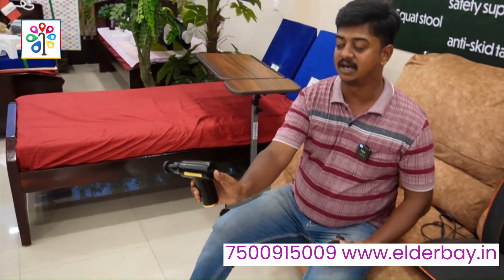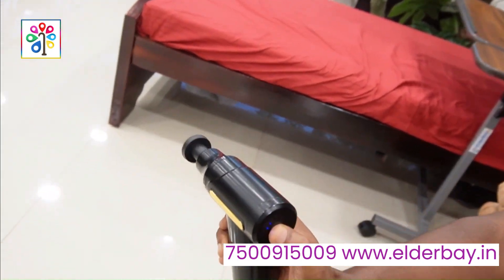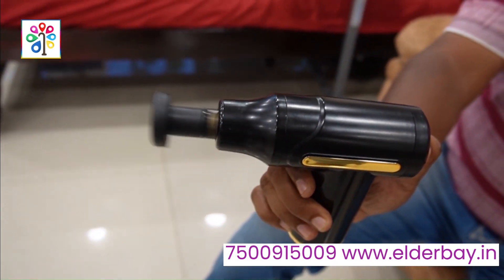The vibration will increase. If you want a massage, we will massage this side.